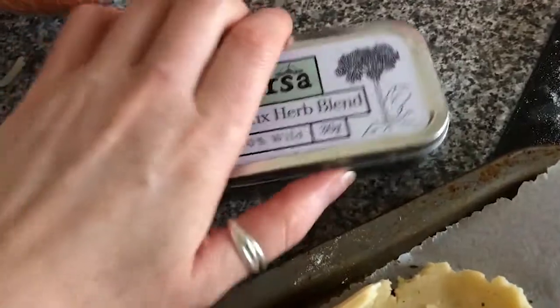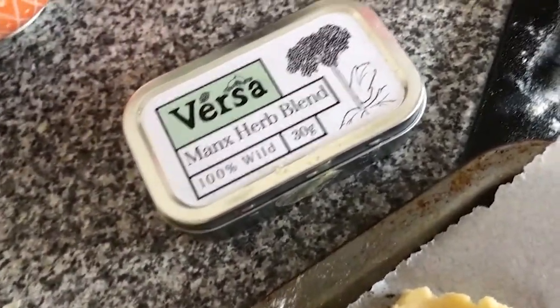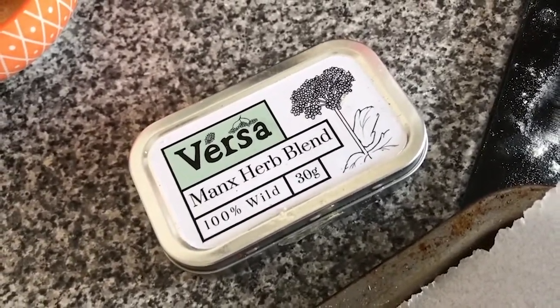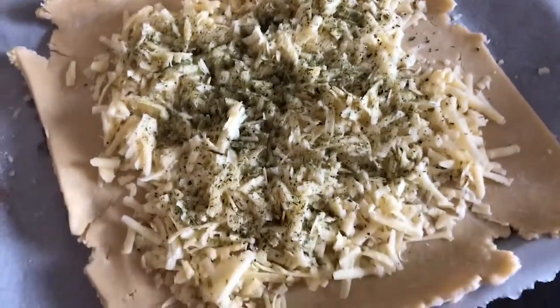I've just remembered something — I'm going to add a secret ingredient. I have a tin of these Versa Herbs: the very first ever Manx herb blend, collected, dried, and put together by Pippa Versa. I've just put a little bit over the cheese — I think it'll be really lovely, but we'll see.